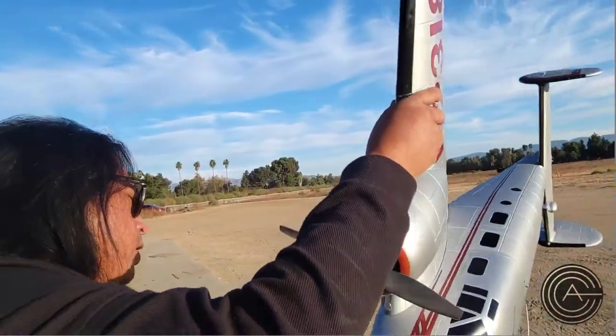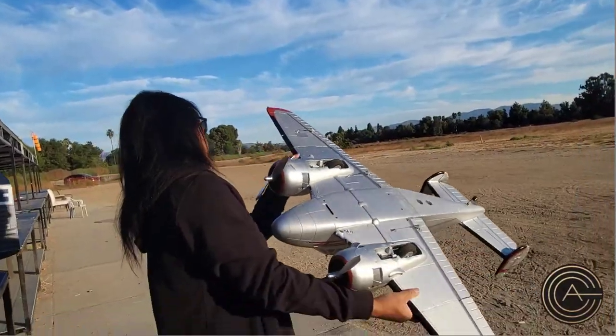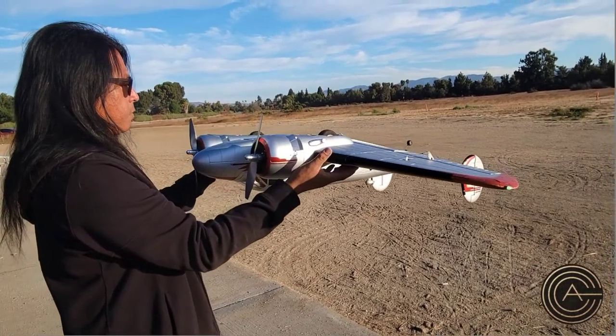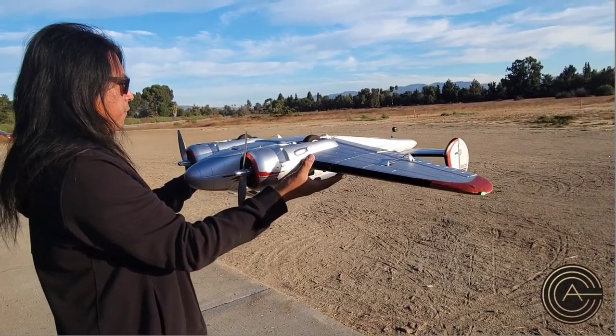I'm going to go ahead and CG the plane just to make sure everything is still good for this flight. This is a 4,000 milliamp battery, 4S.